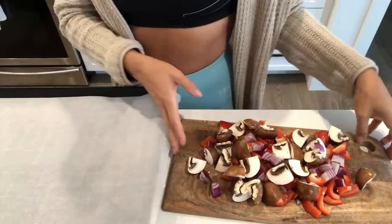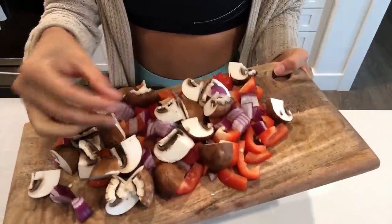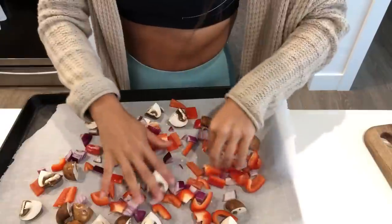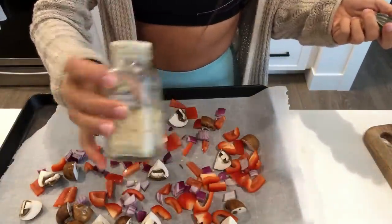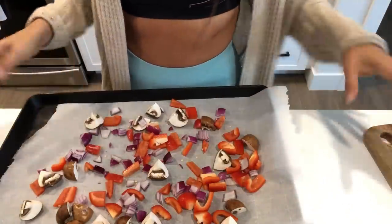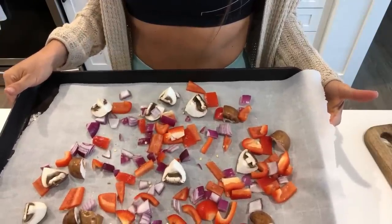For my vegetables this morning, I'm going to do some mushrooms, bell pepper, and red onions — just coarsely chopped. I'm going to place them on a parchment-lined baking sheet; the more spread out they are, the faster they cook. I love a little garlic salt, and if you're salt-free you can use garlic powder or leave it off. I'm going to roast this for about 20 minutes at 425.